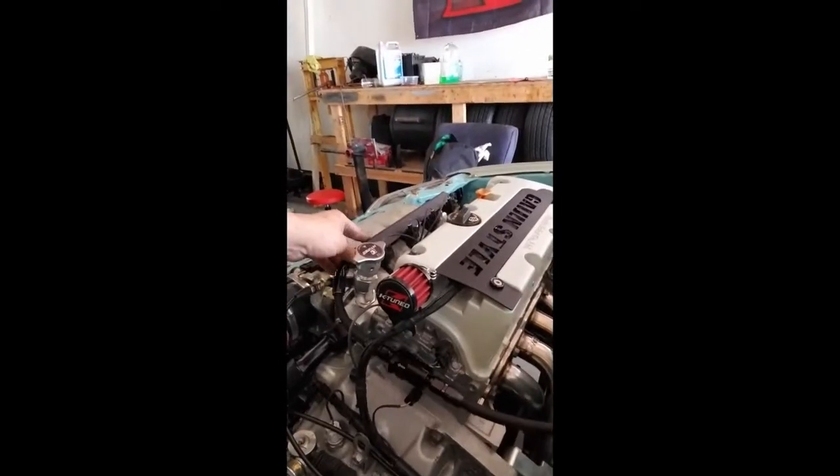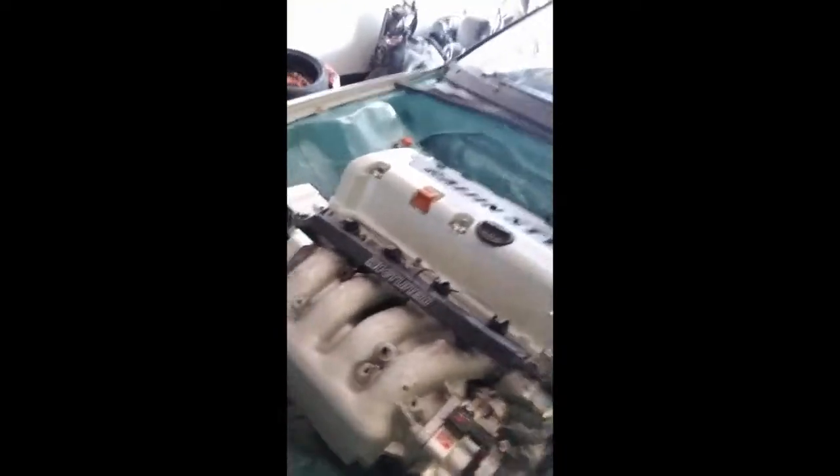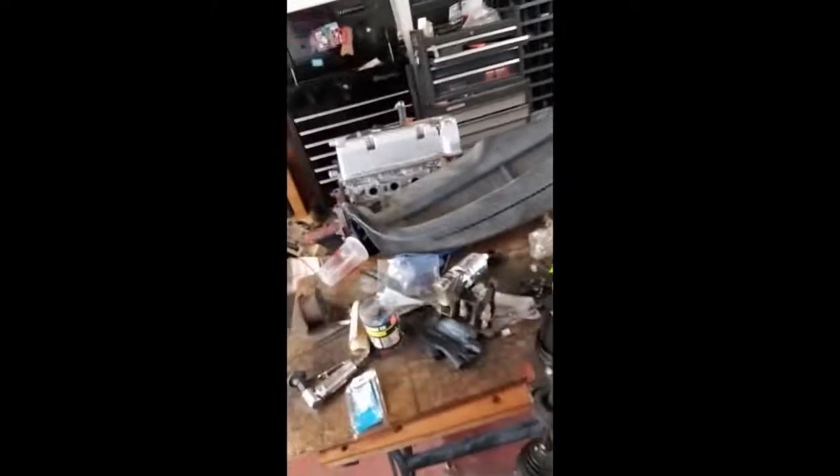I gotta put this injector back — headers are on. I have a small leak and the parts are coming in for it. I got the axles right here drying — these are my axles, they're gonna go in. It's hitting the shop a little bit, it's kind of messy.